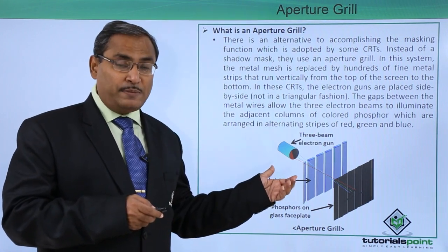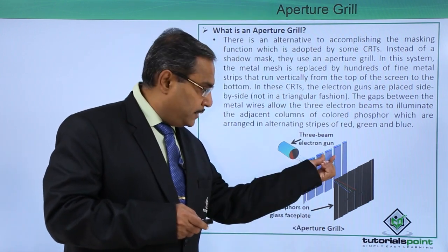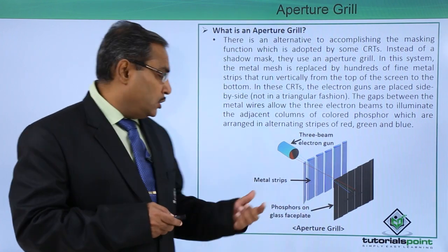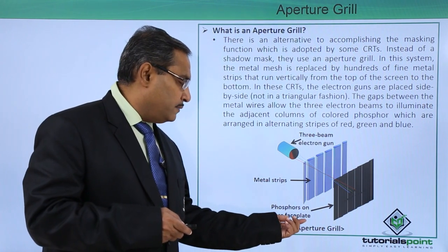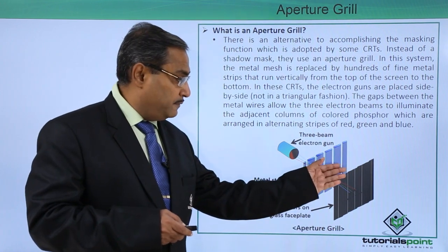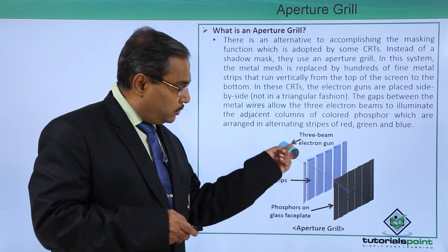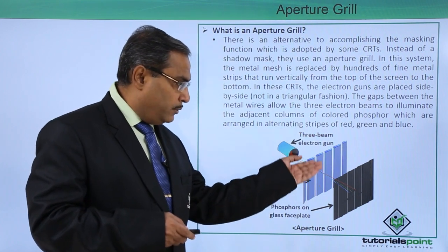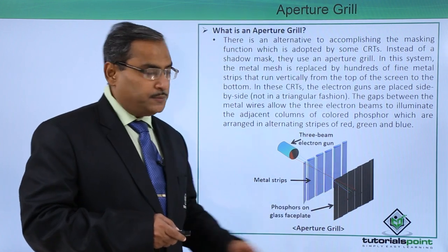But in the case of the aperture grill, there are many metal strips arranged vertically with a gap in between always. Here you can find metal strips and phosphors on the glass face plate. We have three beam electron guns, and the respective electron beams emerge, pass through the slots, and then impinge on the phosphor.